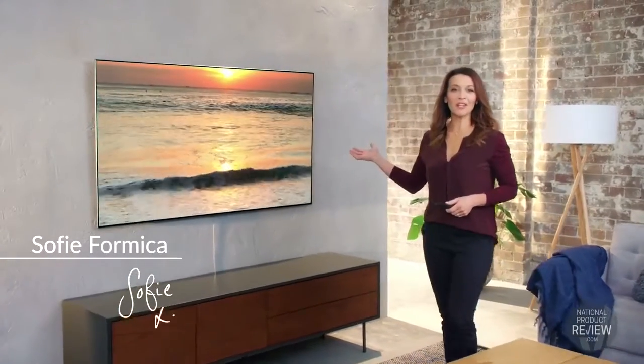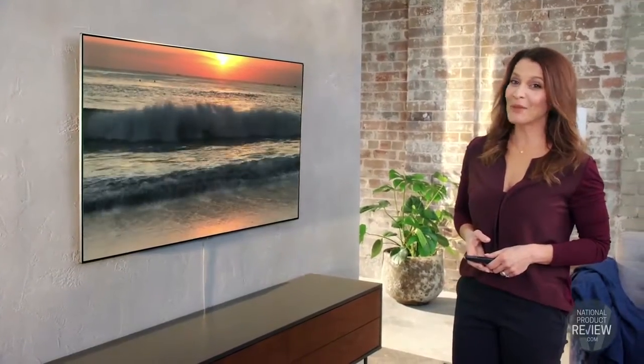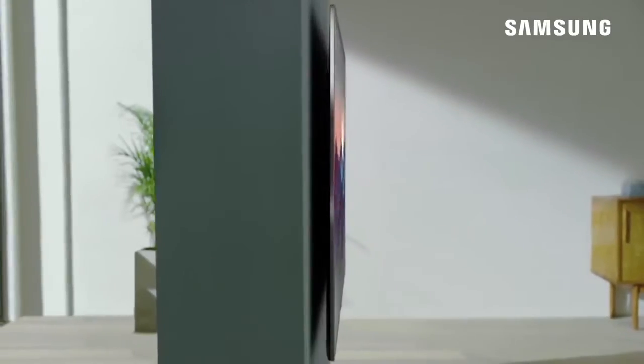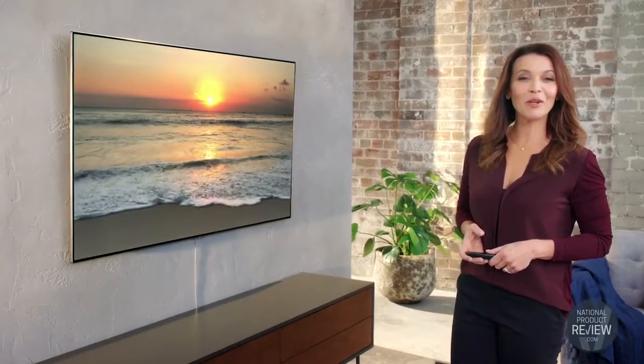What we've come to expect from Samsung TVs is perfect clarity and a stunning finish. And this new 65 inch Q7 QLED TV is no exception. The slim fit wall mount design and ambient mode mean the TV looks stunning even when it's turned off.